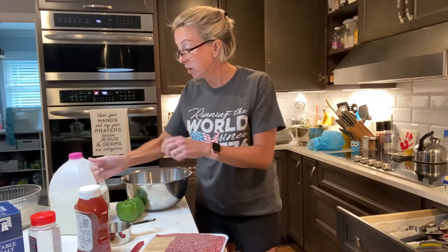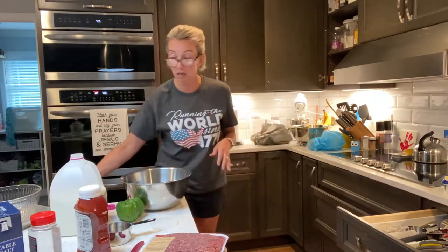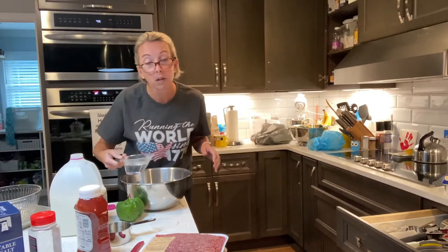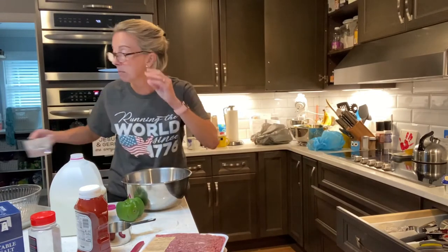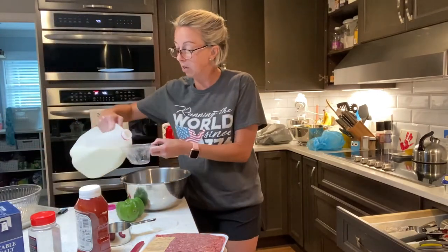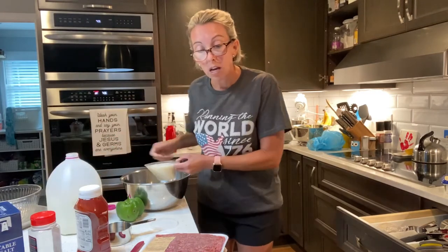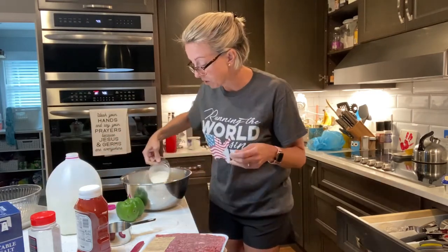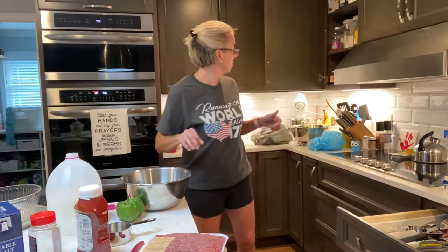We need a half a cup of milk. And for all y'all that are math geniuses, that means we need a cup of milk. But let me dump out the water — I was trying to be all advanced and have my ingredients laid out, and apparently I shouldn't do that because it doesn't work in the style here. So you would normally add a half a cup of milk, but since we're doubling, there's a cup of milk. Then we are going to mix those up together.